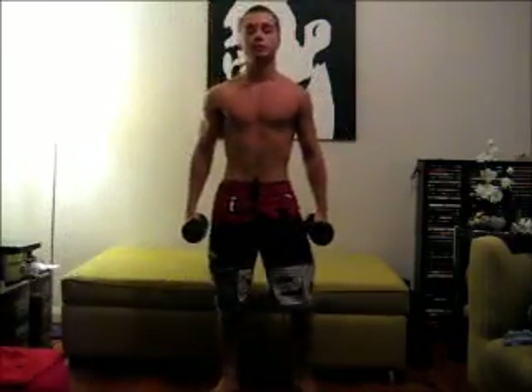All you need to do — you can do this sitting or you can do this standing. I'm just going to do this sitting so you guys can see me, but you can do this standing, it doesn't really matter. So here we go.